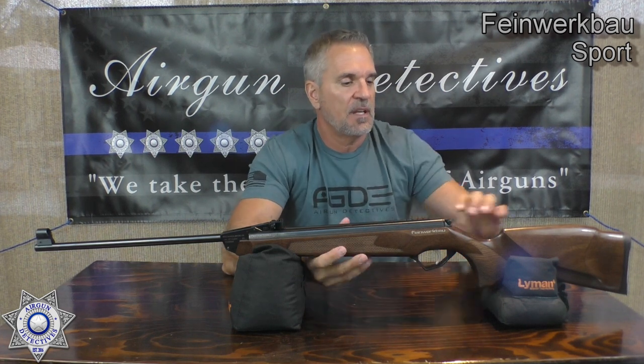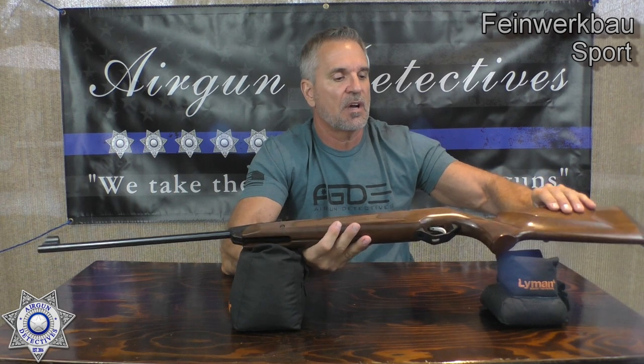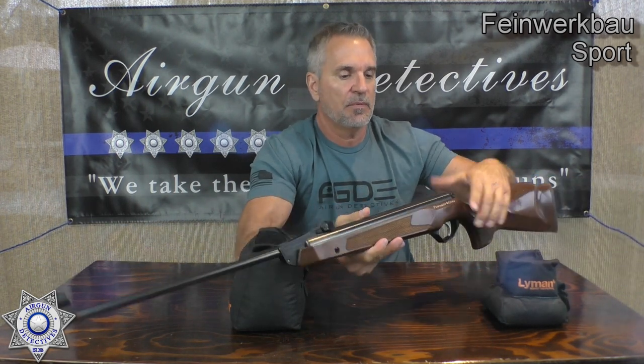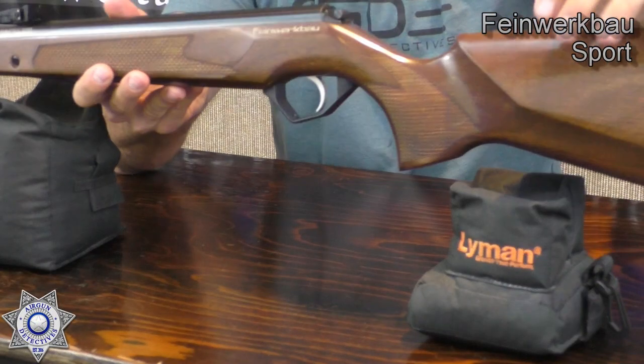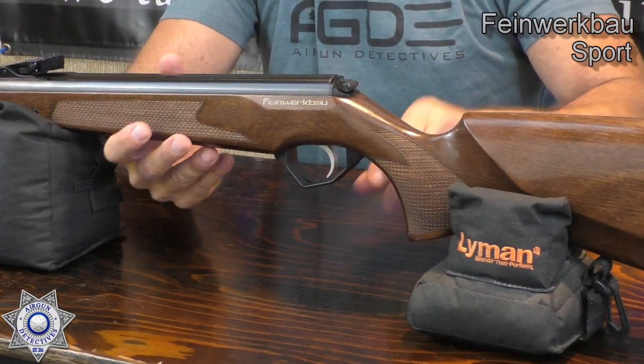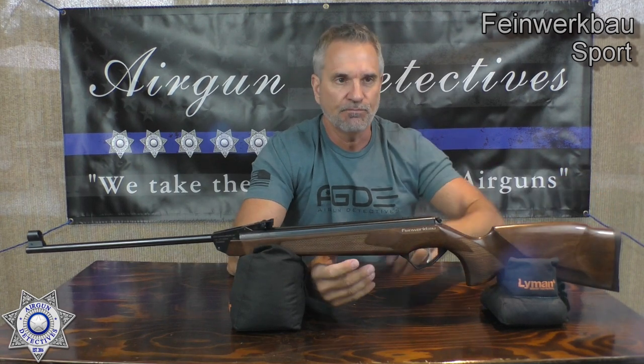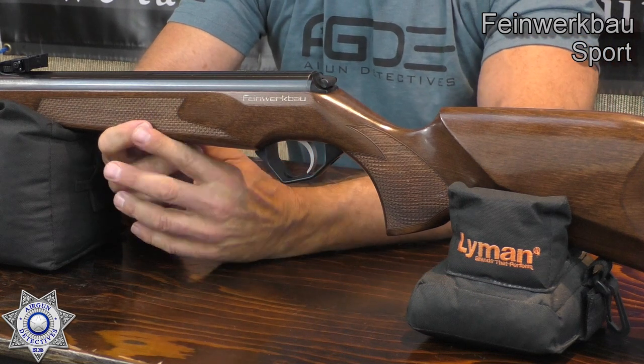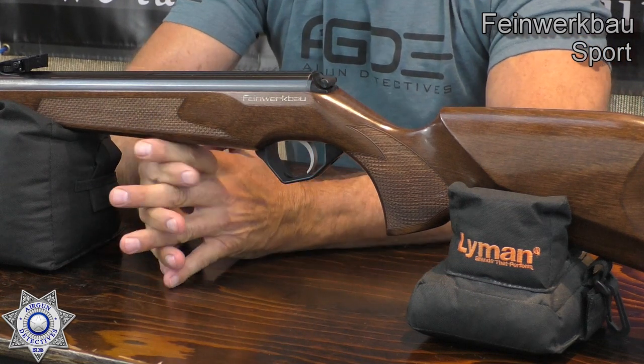We've got this Italian-crafted Bavarian wood stock, and there's a lot of inlaid checkering here which is really beautiful — you can see it along the hand grip. It's got a raised cheek piece, which is very nice. It also has a match-grade adjustable trigger, which is pretty awesome. We'll go ahead and test that out.